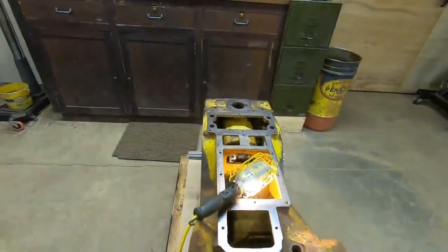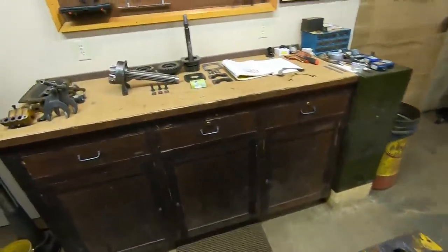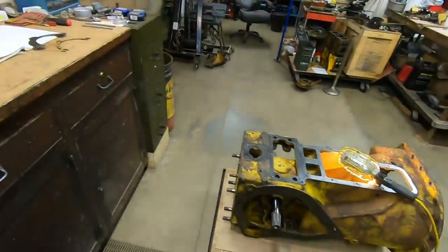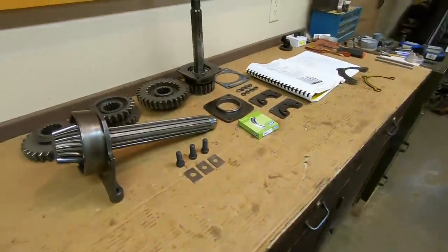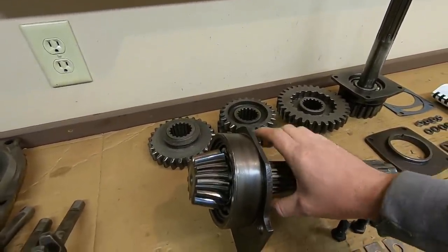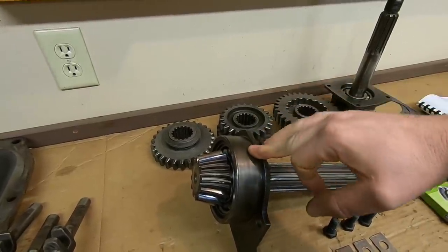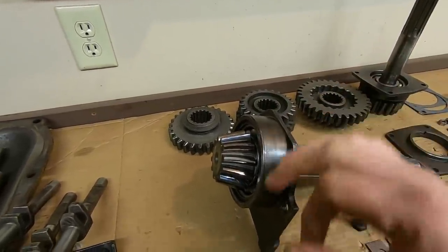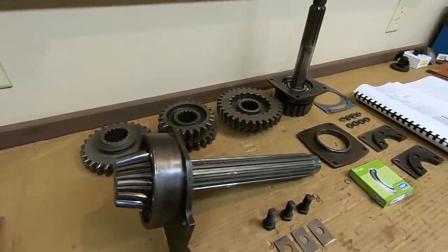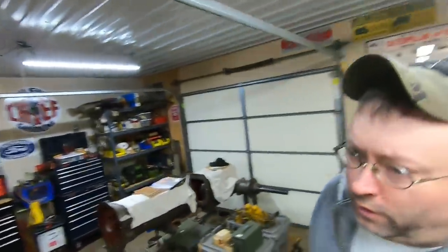Welcome back to the show everybody. The goal for today is to get the pinion shaft properly set up to the bevel gear in that rear end, and we might have a little bit of trial and error ahead of us because this is what I took out of that 5U parts machine. The best we can hope for is to try and duplicate the prior setup as close as possible.